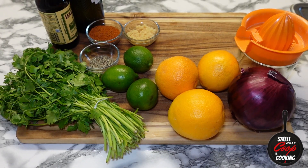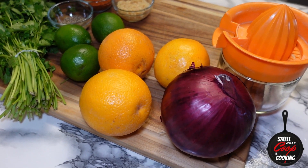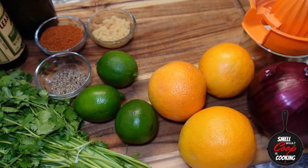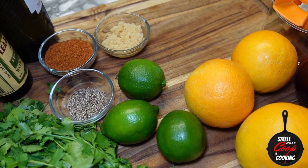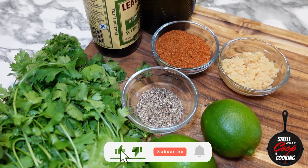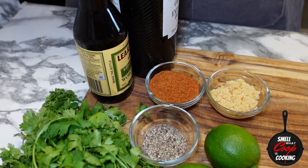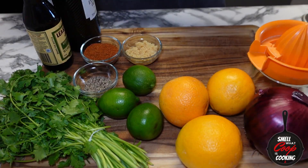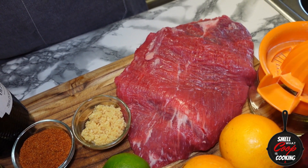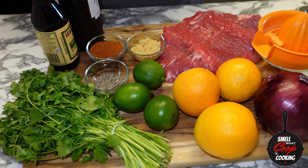All right, for today's steak marinade the ingredients I'm gonna be using to flavor up this bad boy are: red onion, we're gonna be slicing that up; I'm gonna introduce some citrus to this meat by using the juice of three oranges and three limes; a few tablespoons of minced garlic; a tablespoon of black pepper; about four tablespoons of carne asada seasoning; some cilantro; extra virgin olive oil; Worcestershire sauce; and a one pound beautiful piece of flank steak. Flank steak is a really lean cut of beef, so it does well with some marination, and that's exactly what we're gonna do today. Full recipe is in the description, now let's get it.